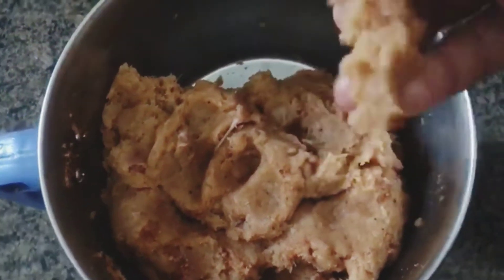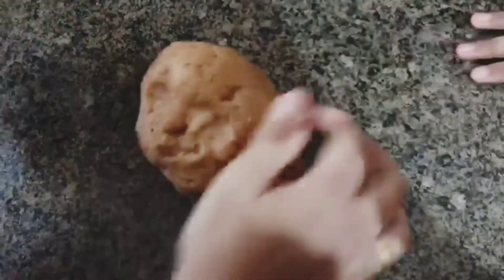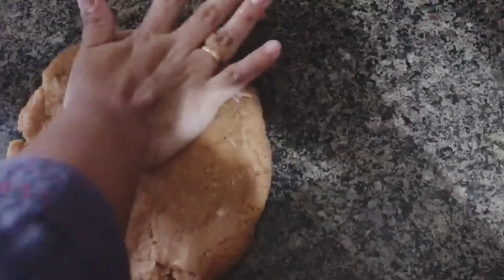I'll add 1 teaspoon of soy sauce, then a half cup of water. Add a little oil into the pan. Then mix the oil and pour here. Put in 1 teaspoon of soy sauce.